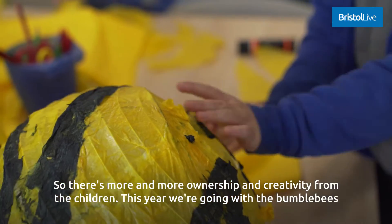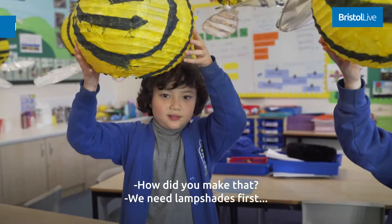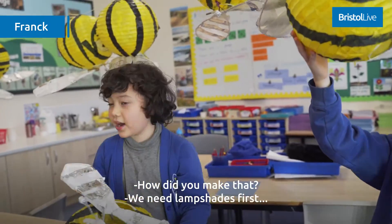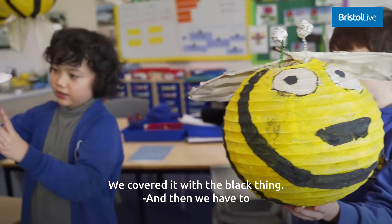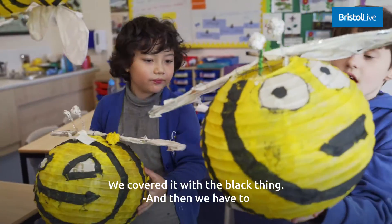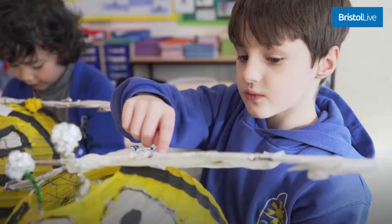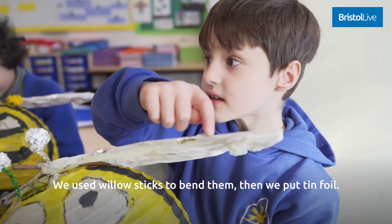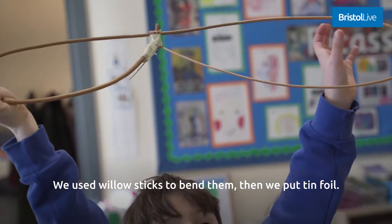This year we're going with bumblebees and flowers, and that's been completely child-led. To make them, we needed lampshades first — we covered them with a black material and then painted all over it in glue because it's waterproof. We used willow sticks to bend them, then put tinfoil on, and put two beads in.